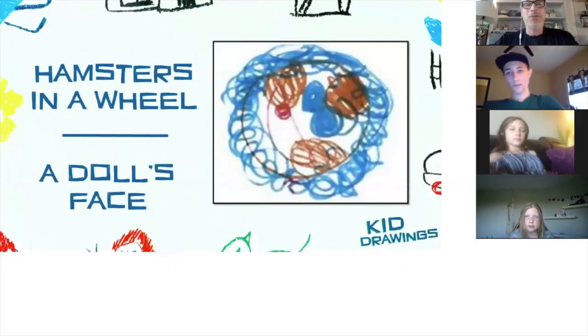Welcome — we've got Will, we've got Chloe, we've got Lola, and we're going to do a little game show tonight. First one here: is it hamsters in a wheel, or a doll's face?